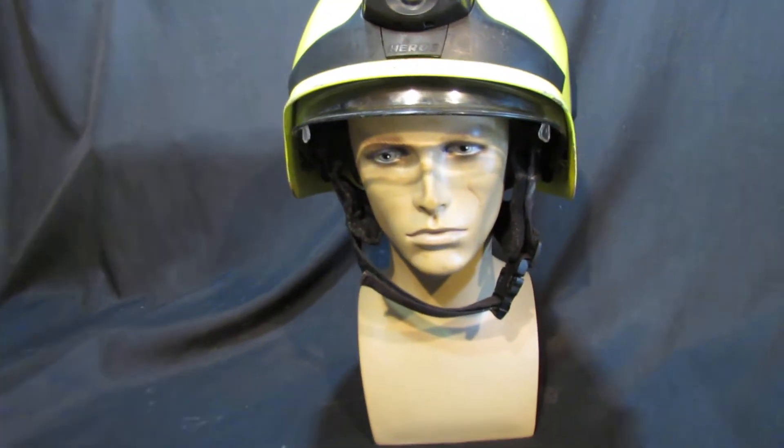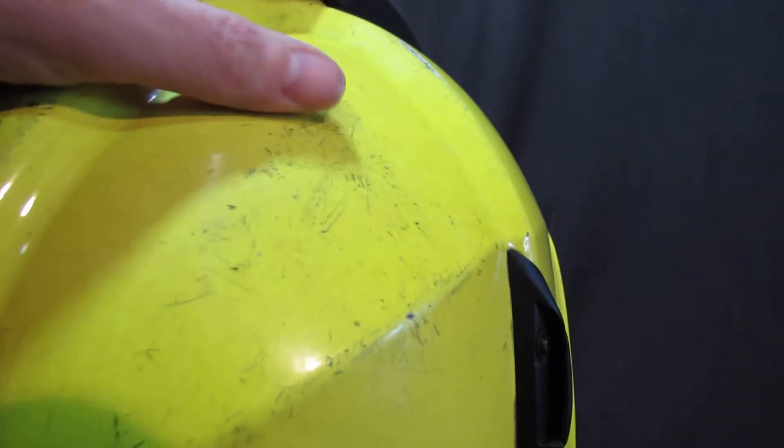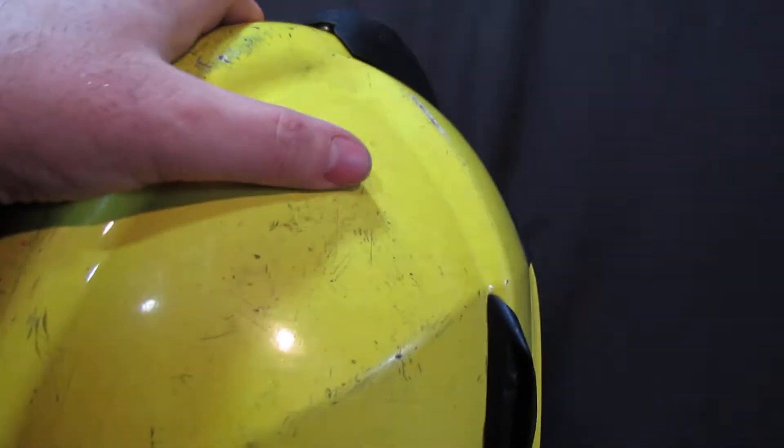The helmet has loads and loads of features. First of all, it has got some scrapes — it has been used in anger, it's not mint. But the price reflects the fact that it's not mint, and everything works.